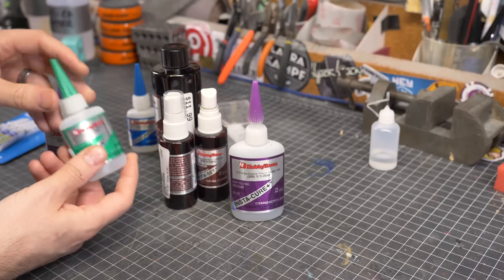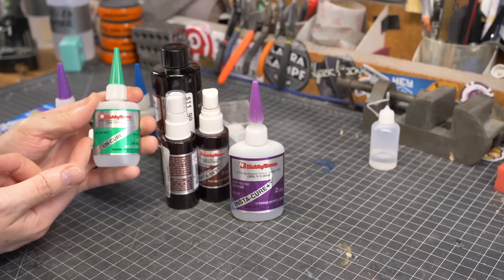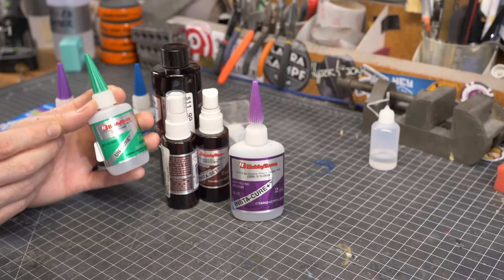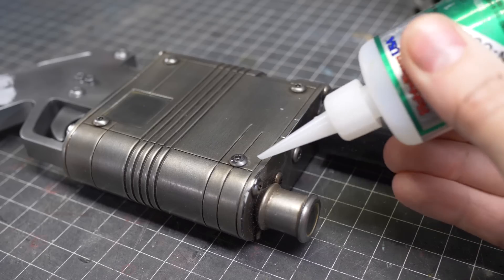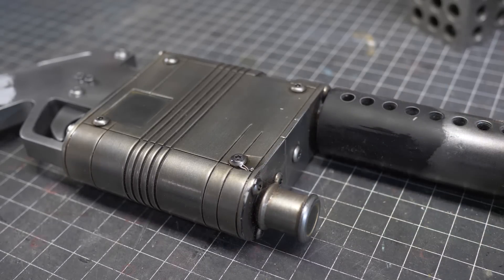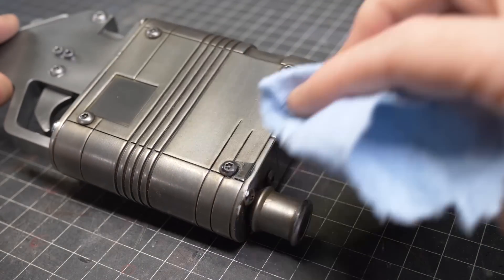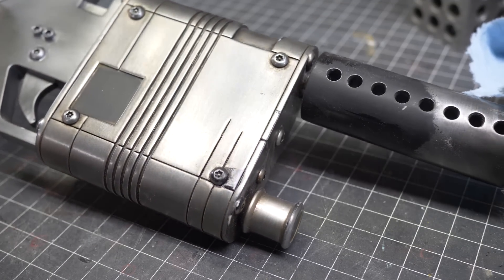You also want to make sure you pick up some un-cure. This will remove super glue for those times when you might have glued something together improperly, or whenever you glue yourself to your work. I'm not exactly sure what this stuff is, but I can confirm that it will strip paint off of most things. So if you're using this on a finished prop, make sure you're super careful about where it goes.